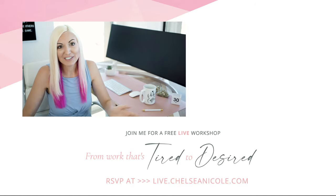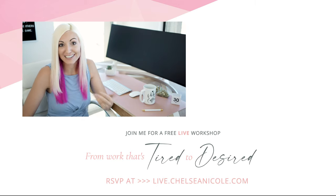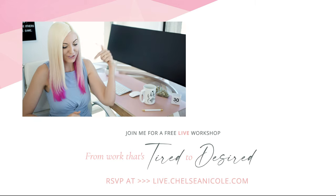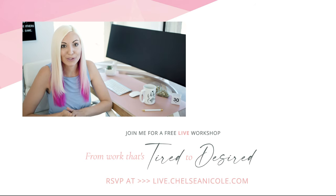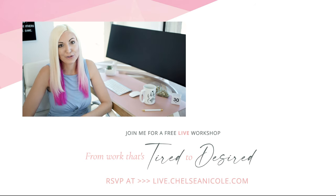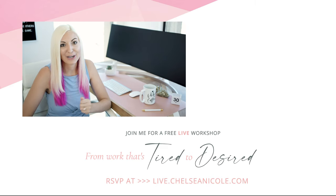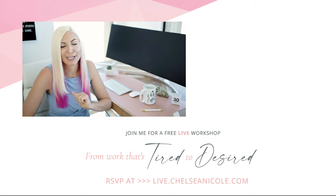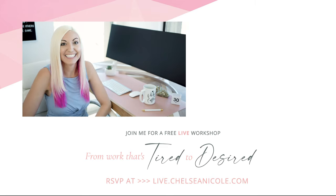Hope you guys enjoyed part 2 of my getting sharper portraits series. As always, if you have any questions, comments, or requests for future videos, drop them below — I'll be hanging out in the comments. I'll also include a link for anyone interested in joining me live for my free workshop on creating images that are irresistibly magnetic to dream clients. Can't wait to see you there!